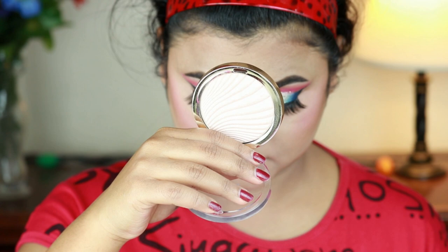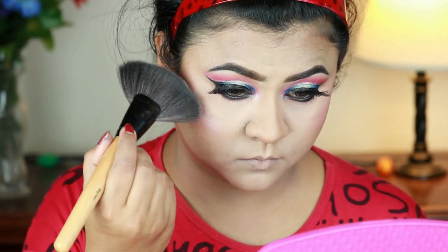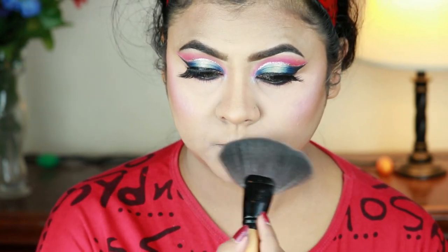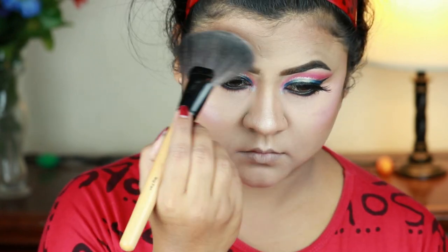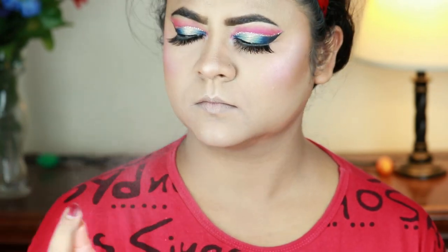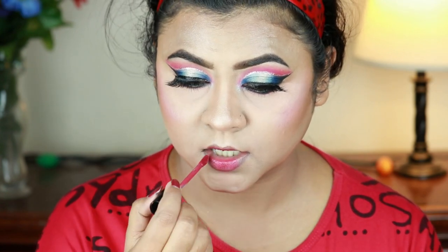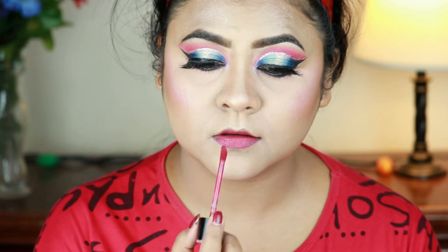For my highlighter I'm using Milani Highlighter in Afterglow and with a fan brush from Puna Store I'm hitting the high points of my face — cheekbones, chin, cupid's bow, down the bridge of my nose, the tip of my nose, and sides of my forehead. I'm setting my entire makeup with L'Oreal True Match Lumi setting spray. For my lips I'm going with Wet n Wild Catsuit liquid lipstick in the shade Berry Recognize.